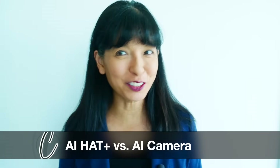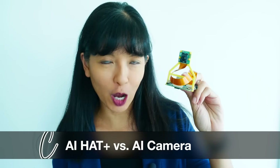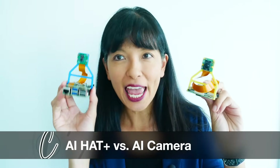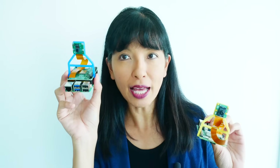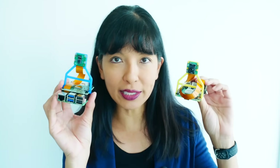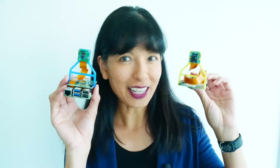Hi, my name is Caroline and in this video we're having a little showdown. Today we are going to test my Raspberry Pi with AI camera against my Raspberry Pi with Halo AI Hat Plus and see which one can do object detection better. This is the AI camera — a Raspberry Pi 4 with the AI camera. This is a Raspberry Pi 5 with the cooler and with the AI Hat Plus, but now I'm using the Raspberry Pi camera 2. We're going to do object detection and see which Raspberry Pi with AI can detect our objects faster and better. Now let's get started.